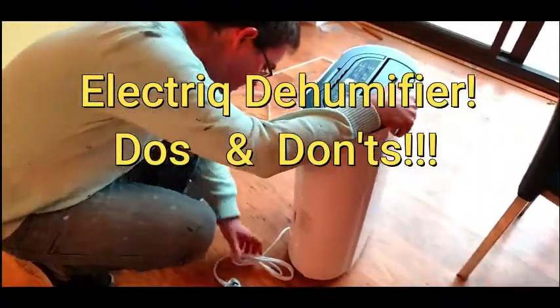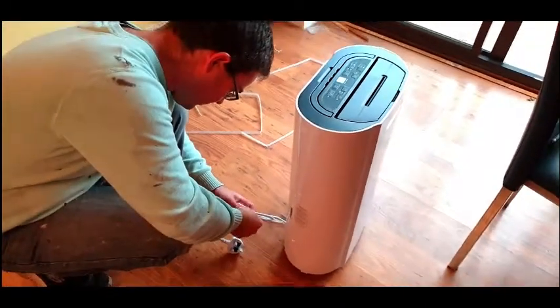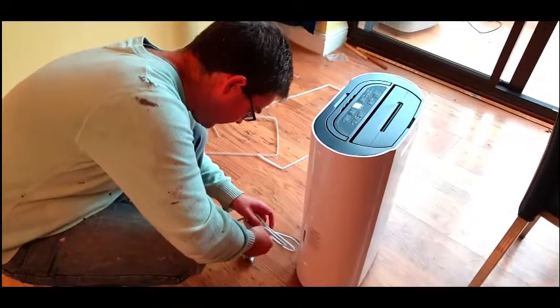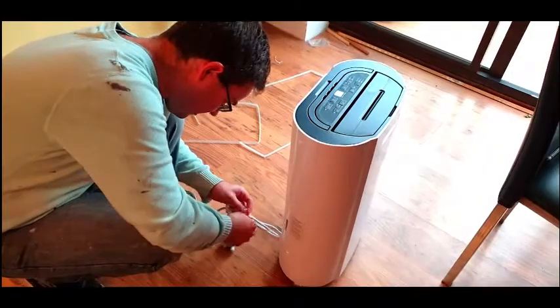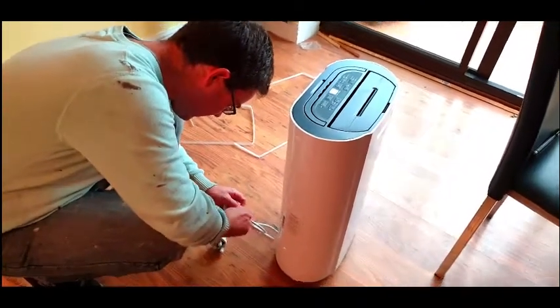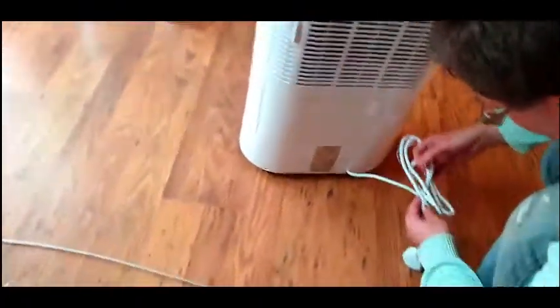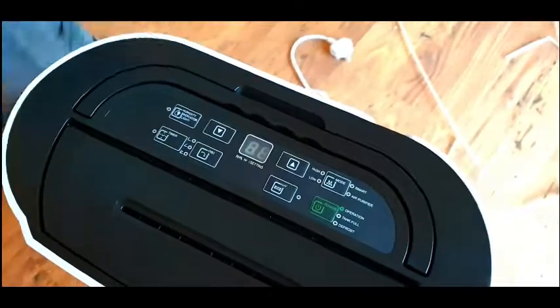Just not to stretch the cord, not to plug it into an extension wire, and not to tilt it. All of those instructions are on the unit — and they're all in English, yeah.